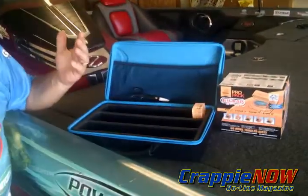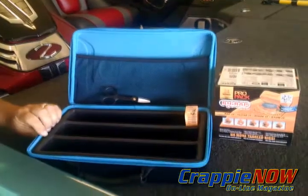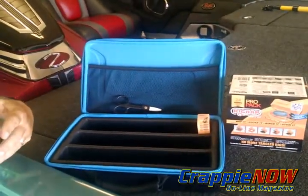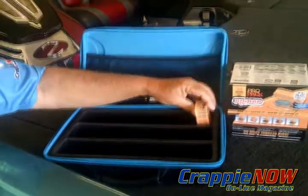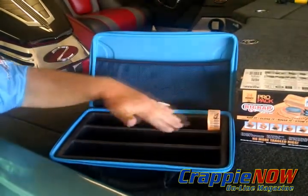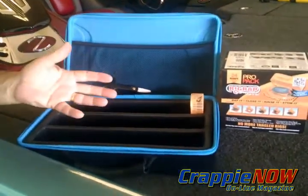Maybe you're fishing from a kayak, maybe you're fishing from something else, and this box can float if it's not too heavy with the equipment you put inside. It also has the ability to store all your rig wraps for storing pre-ties, and as you can see here, they tightly fit in here and allow you to store a very large number of these in this particular box.